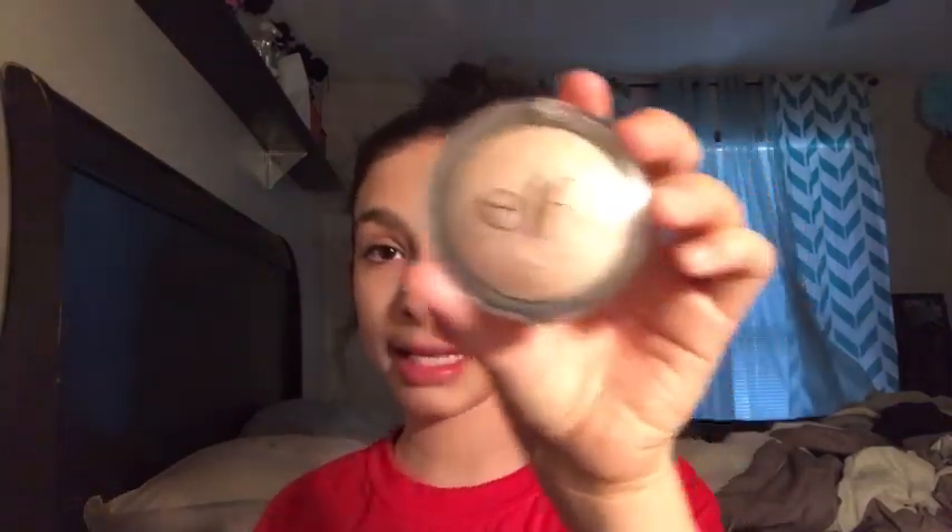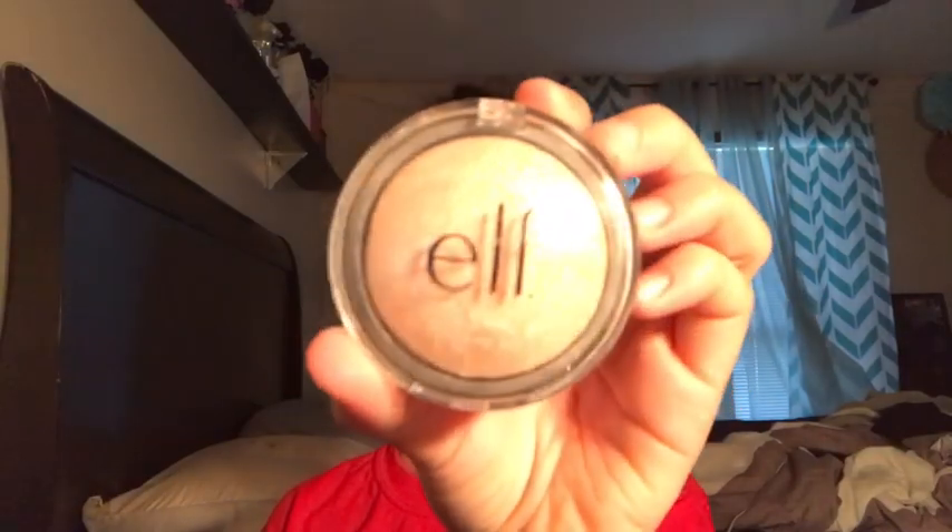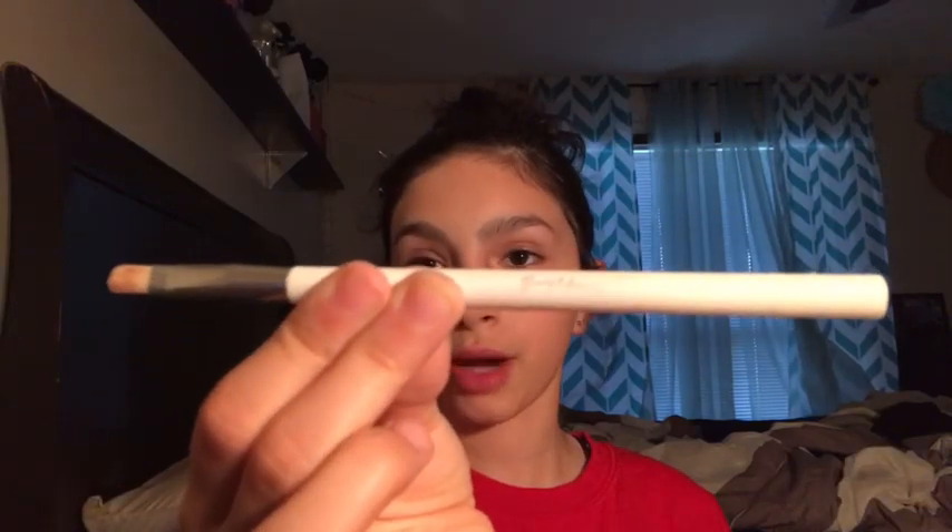Next I'm going to be doing highlighter using the e.l.f. highlighter. It's really blinding — I love that about it. I usually use it on my cupid's bow, the corner and top of my nose, on top of my cheekbones, and on my brow bone — that's where I'll be using it today. I have my brush and I'm going to put it on the places I need it, starting with my cupid's bow.